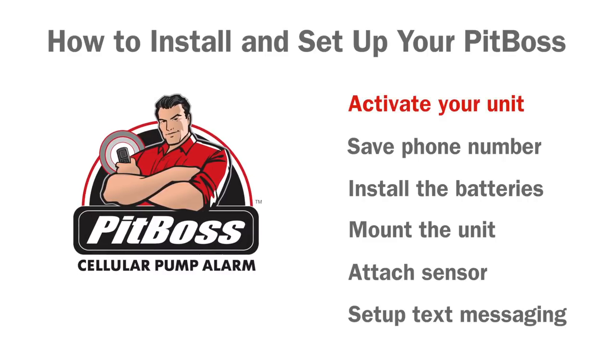Activating your unit at pumpalarm.com/activate. Saving the unit phone number as a contact in your phone. Removing the lid and installing the batteries. Hang or optionally wall mount the unit. Attach and install the water and float sensors. Set up and program your unit using simple text messages.